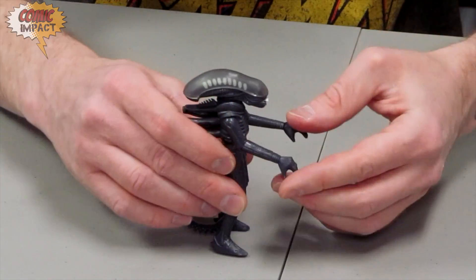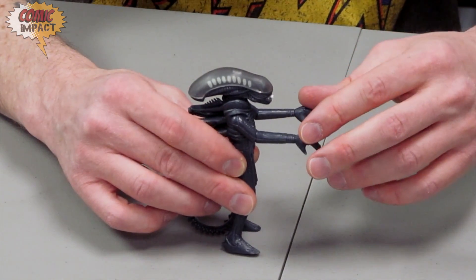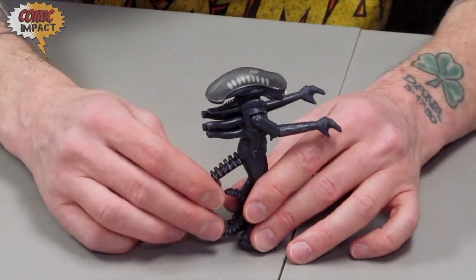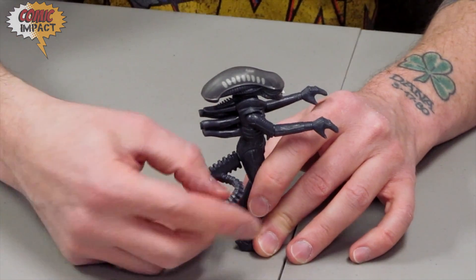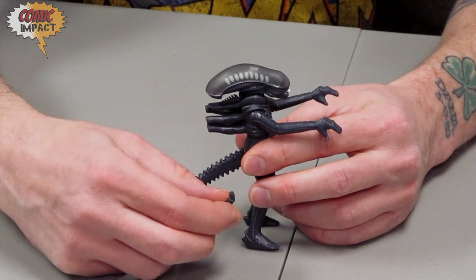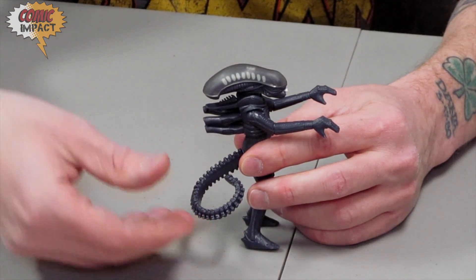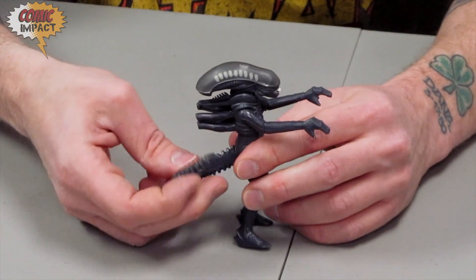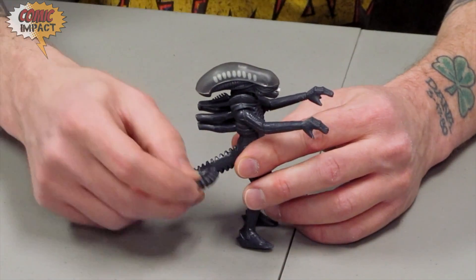Now we're going to put him to the side so you can see, and unfortunately, instead of being more like the true xenomorph alien, he's more like a zombie alien. Now we do have a little bit of articulation on the tail — not super articulation. It would have been better if they gave us the ability to fully unfold it, being that the aliens do use their tails to whip in the movies. It should be something they gave us, but you do have a little bit of swivel motion. Being that it doesn't uncurl, there's not too much you can do with it.